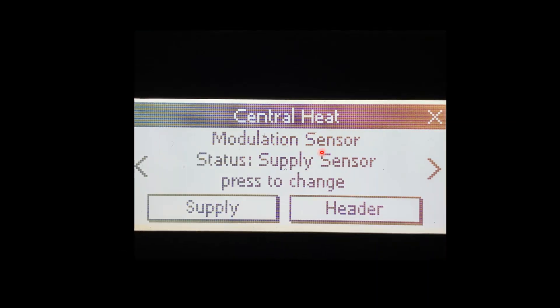The last menu in here is going to be our Modulation Sensor. Out of the box, it's going to be looking at the supply sensor. There is an optional header sensor that can be installed on the boiler to monitor and modulate off of the header temperature. If you're doing multiple boilers — which would be covered in another video — the header sensor is required.